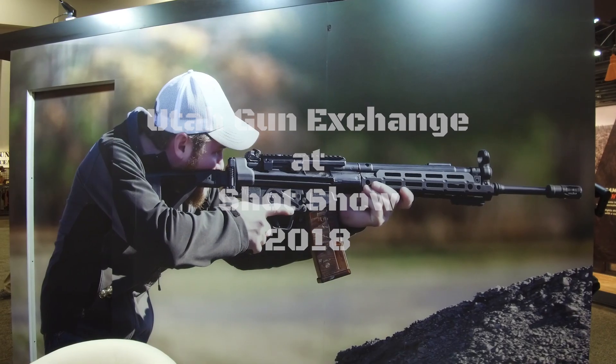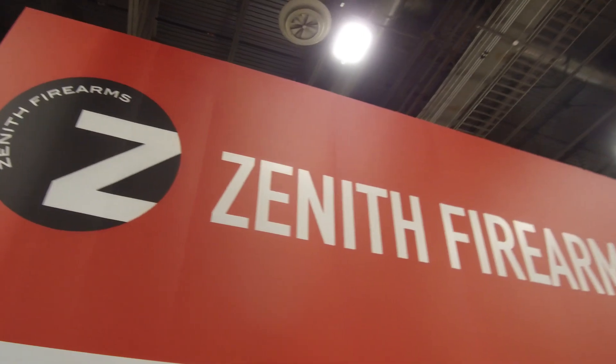Utah Gun Exchange here with Paul from Zenith Firearms, manufactured by MKE. They are the manufacturer of the Zenith Z5P MP-style pistols, and they are made on original HK tooling, but they're doing their own thing right now, and Paul is going to tell us about that.